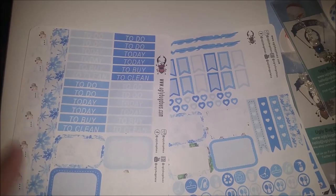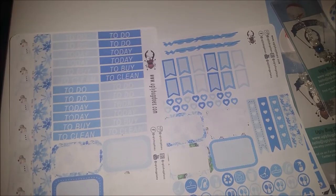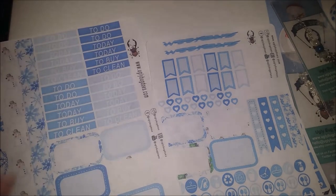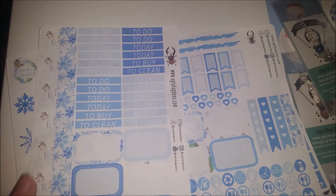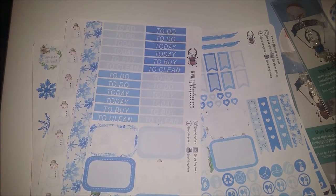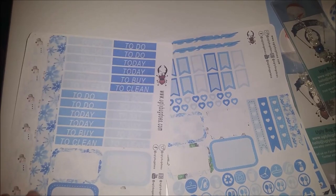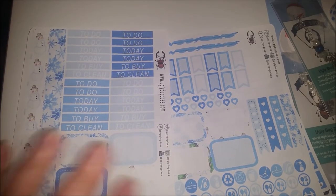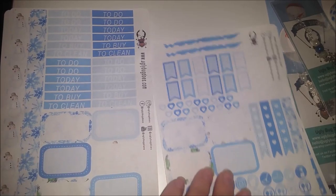And another couple of sets of washi strips which are really adorable - the snowman one is a kind of vertical one. What I actually use these for is in my personal planner - I put them down the side where the hole punch is, just to give it a little bit of decoration. And then you've got your half boxes - some of them are just the colours and some with the patterns, the snowflakes and stuff.